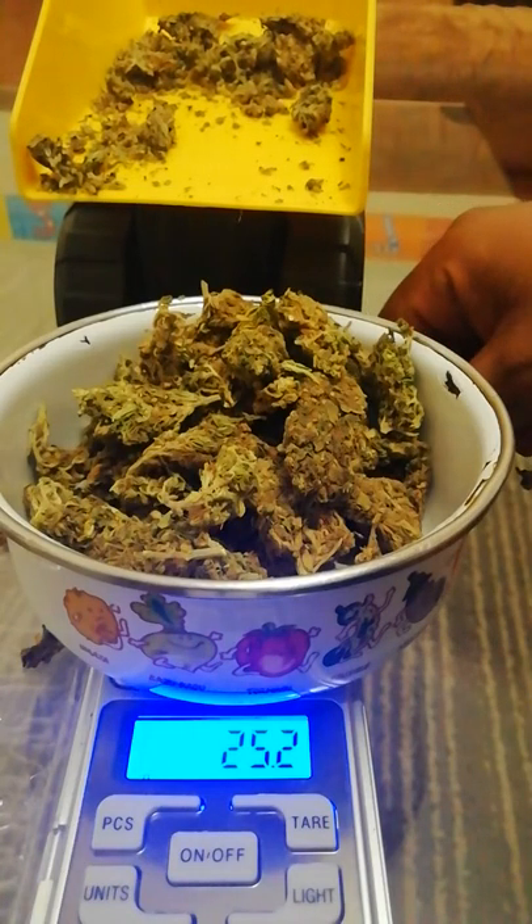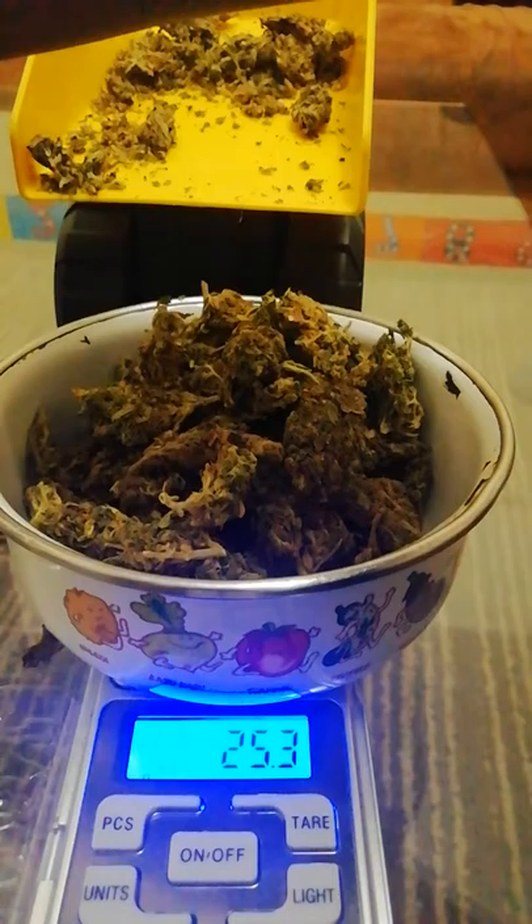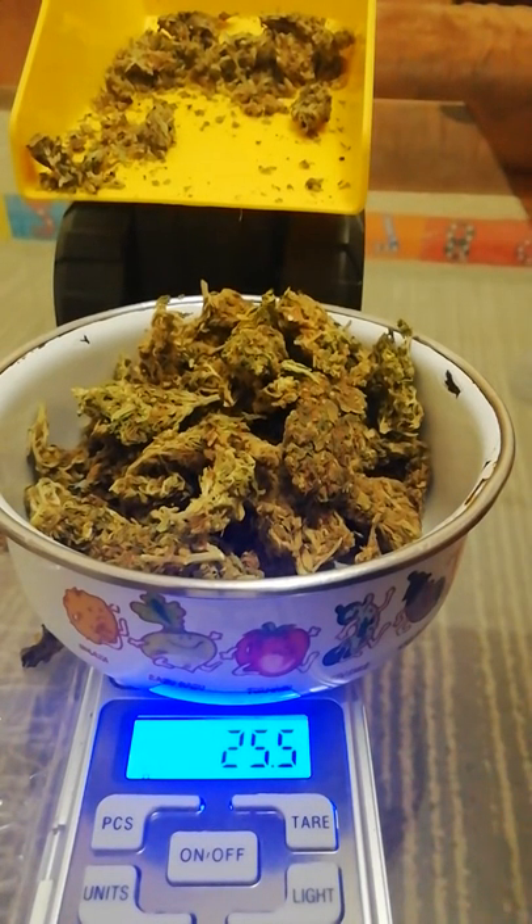That way, even if somebody else's scale doesn't entirely function like yours, you know — if you're sharing with your friend and they want 25 grams, then you have it. You have 25.5 for them.